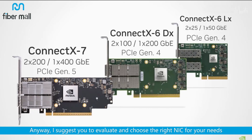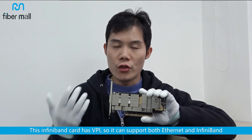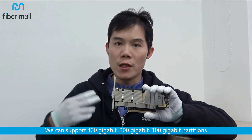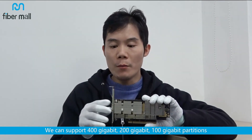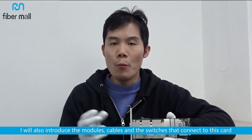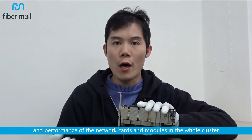I suggest you evaluate and choose the right NIC for your needs. You can evaluate it in terms of application scenarios, data size, file size, and the amount of data transferred each time. This InfiniBand card has VPI, so it can support both Ethernet and InfiniBand — 400 gigabit, 200 gigabit, and 100 gigabit partitions. In the future, I will also introduce the modules, cables, and the switches that connect to this card. Later, when the network is set up, I will show you how to monitor the transmission status and performance of the network cards and modules in the whole cluster.